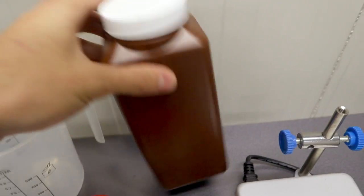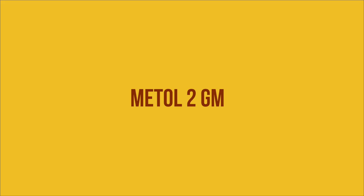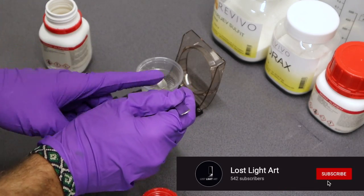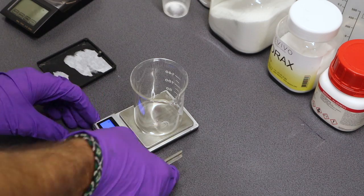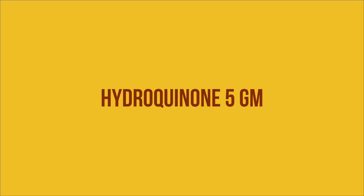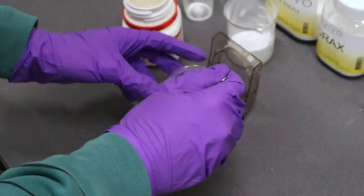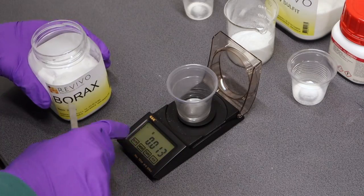You also need a container to mix things in and a container for storage at the end. For me it's hard to buy darkroom chemicals at the moment because they're either out of stock or shipping takes ages. That's why I think it's important you're able to make your own stuff. Kodak D76 is really a classic and very versatile developer — it provides full emulsion speed, great shadow detail with normal contrast, and produces a really fine grain with a variety of different black and white films.